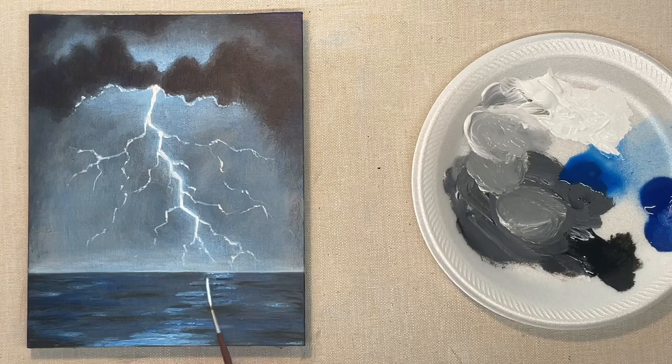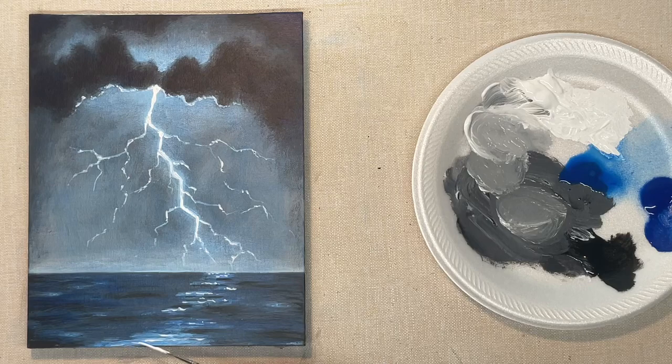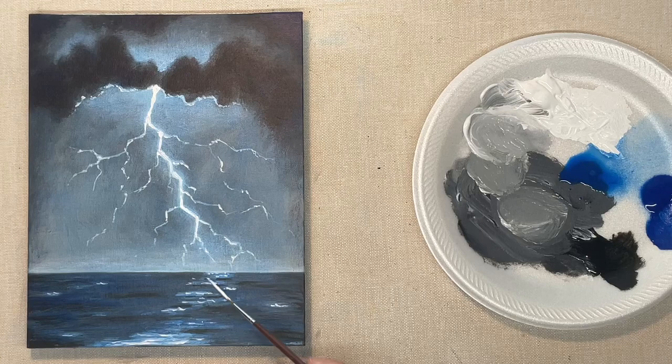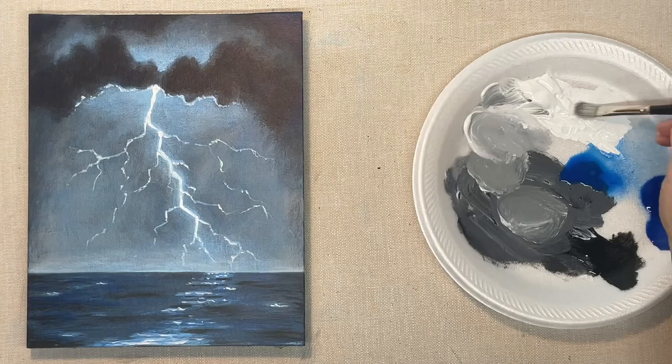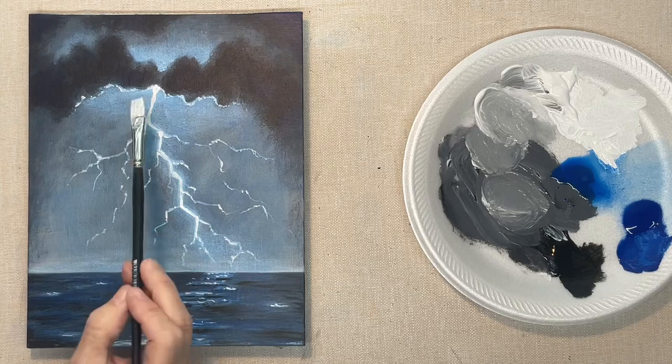I'm putting a few little specks in the water to highlight those little waves. You could get as detailed with this as you want. I didn't want the video to be too long, but I could have been more detailed — this at least shows you some techniques you can use to do this.